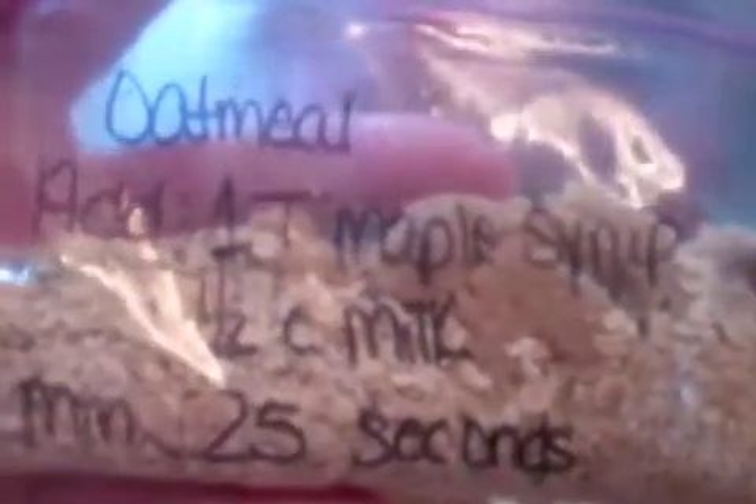We are making some oatmeal bags so it's real easy. L's dumping in a fourth cup of oats and then a larger tablespoon-size serving spoon of brown sugar. On the bag I just wrote that we add one tablespoon of maple syrup, a half a cup of milk, you mix it together, and then just put it in the microwave for a minute and 25 seconds.